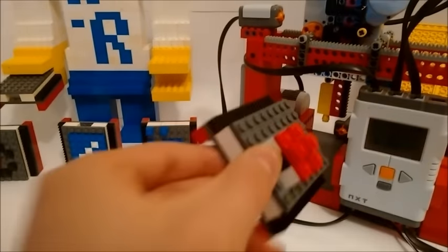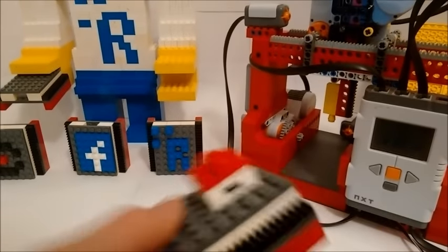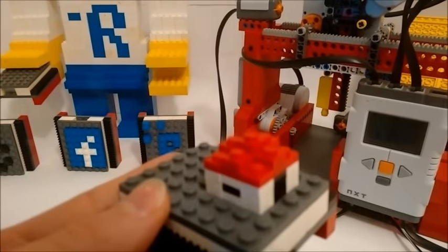So guys, here is the house. It has the door and the window, and it only took 6 minutes to build. But let's have a look at the mechanisms.